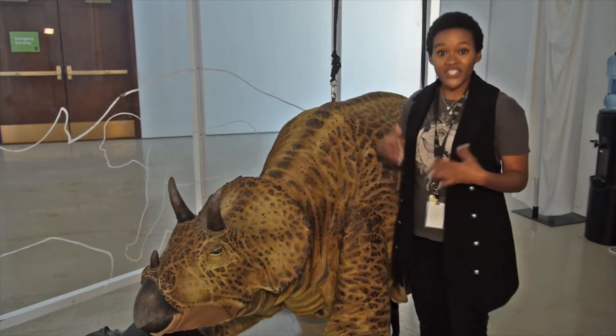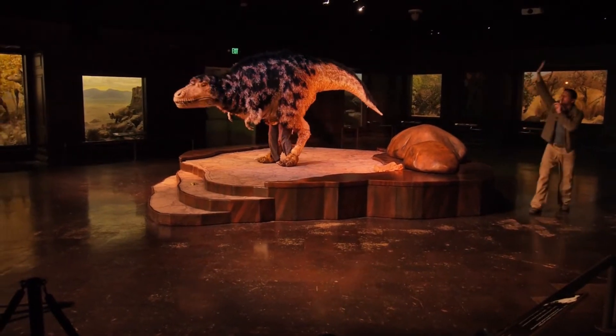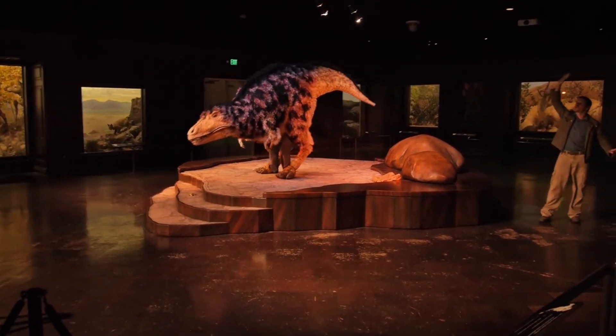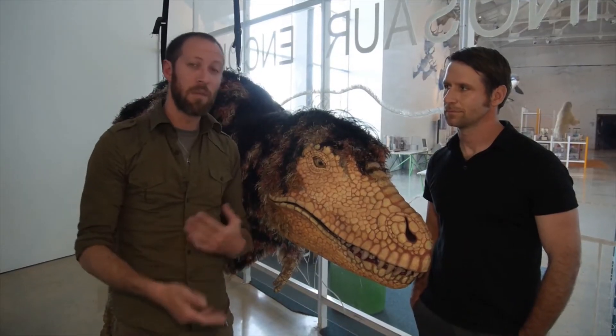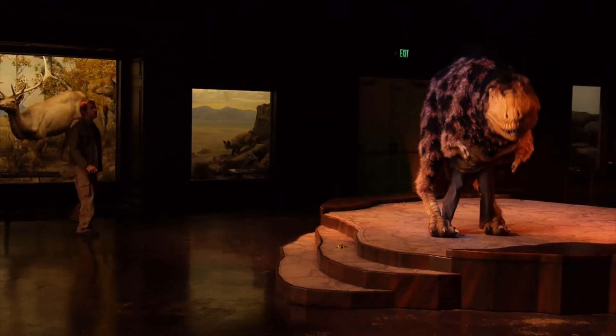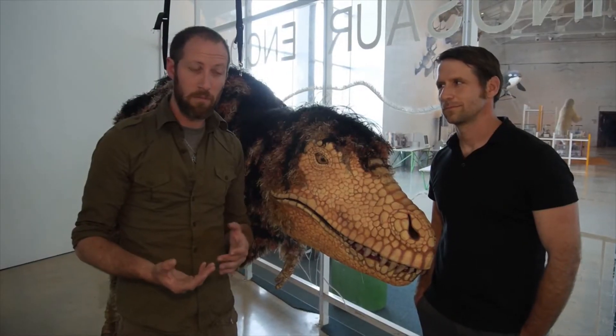Each of us brings a different idea of how to create these movements, which we then add to. We all have a practice of yoga, Pilates — we take those things, along with the study of animal behavior, and develop movements that we hope are accurate.